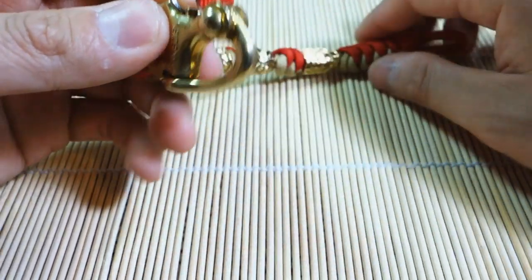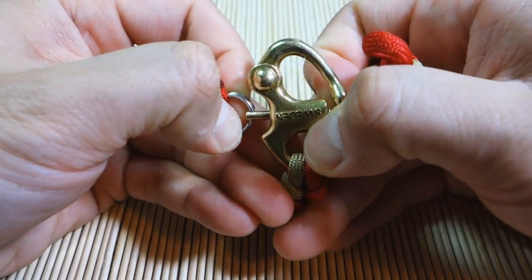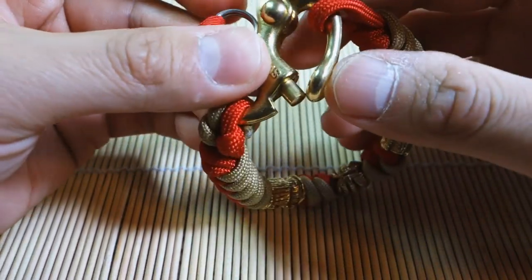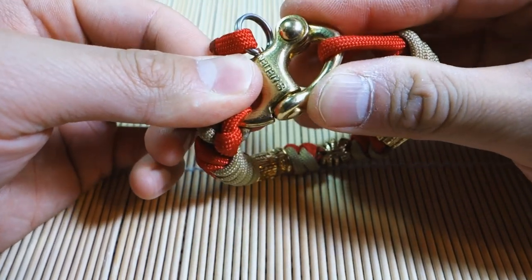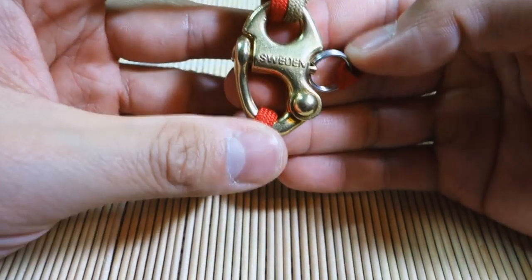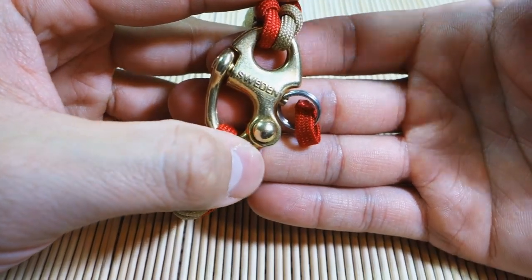The way you unlock this is you pull on the ring and it opens up. Then you just hook that through your loop, and you don't actually need to pull on it again to close it — all you do is press on it and it closes. These are really nice, but they're not cheap. They average anywhere from 15 to 20 dollars each.